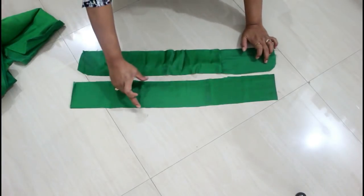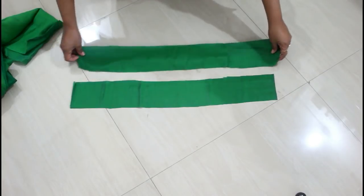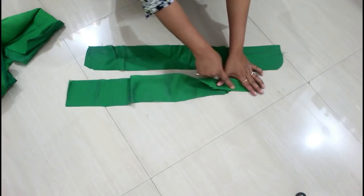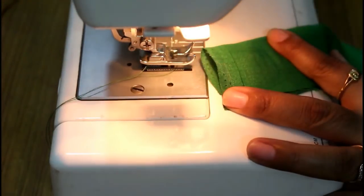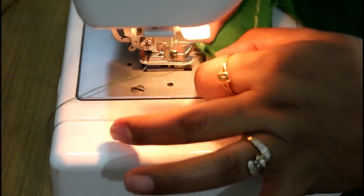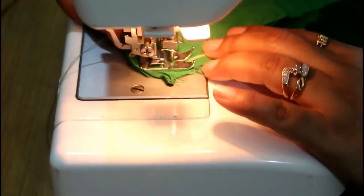Now we are going to make two strips — each is four inches wide and 25 inches long. We are going to attach these strips to the blouse. I'll fold it in half with the right side in and give a stitch to the sides of the strip. From one side I'll make a slight curve and then give the stitch. Here you can see I've made a curve from one side and then stitch to the other end.